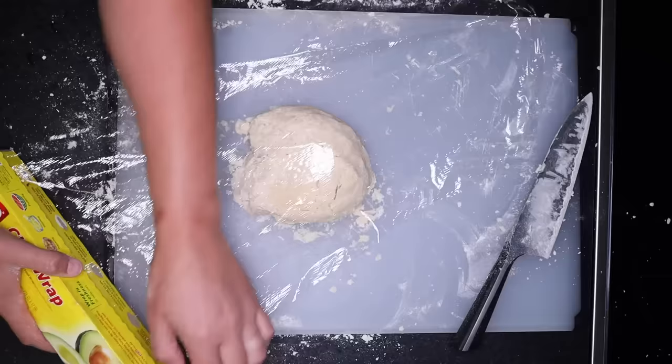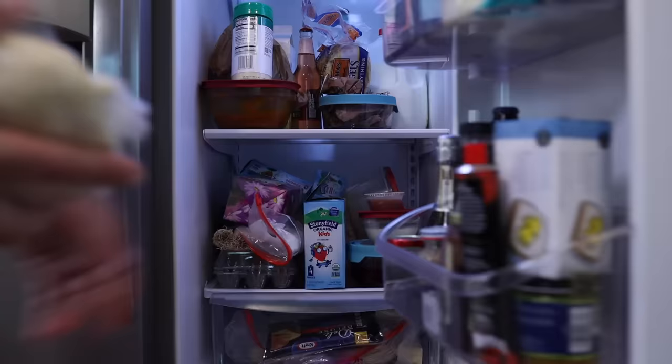I'll wrap that up, and it needs to sit in the fridge for about half an hour. The flour will hydrate in that time, so it won't be quite as crumbly when we go to roll it out.